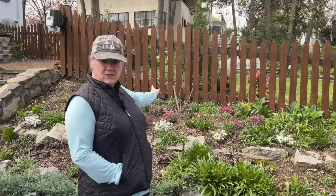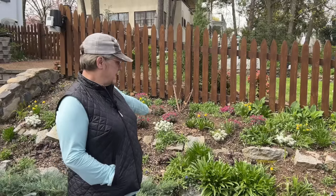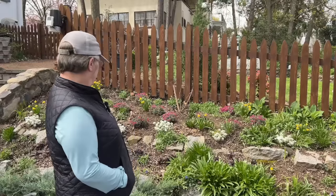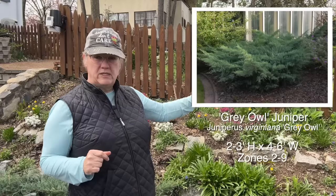Now you may have seen some videos recently where I transplanted a rose bush to this fence garden, and then there was another one where I planted in some creeping phlox and some candy tuft and some daffodils. Then I recently posted a video about the ideas I have for this entire 60-foot long driveway fence garden. Based on those ideas I am ready to start implementing. I've decided I'm going to go ahead and plant three gray owl junipers.